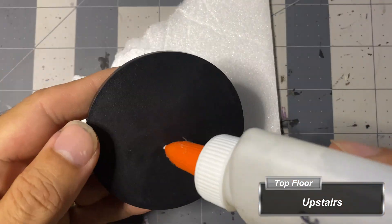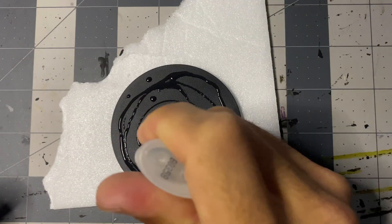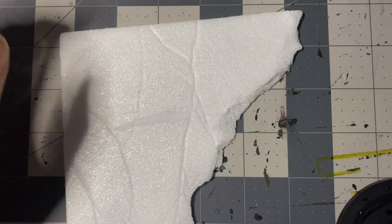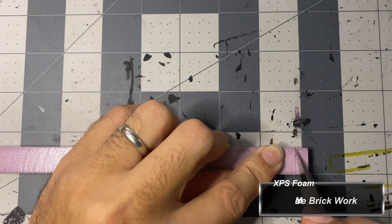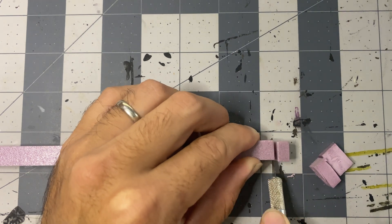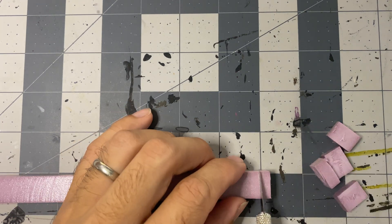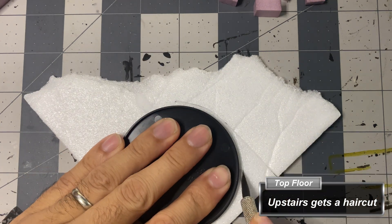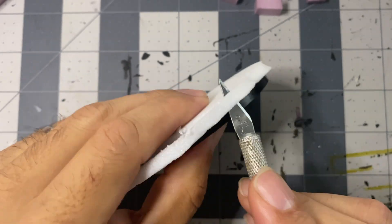I use a spare 3-inch miniature base as the top floor of the tower. I remove the paper from a scrap piece of quarter-inch poster board and then glue the base to it. While the glue dries, I cut bricks out of more scrap half-inch XPS foam — these are roughly quarter-inch by half-inch. With an X-Acto knife, I go back and cut the excess foam from around the base, then roll the top of it with the texture roller, deepening the grooves with the ballpoint pen.